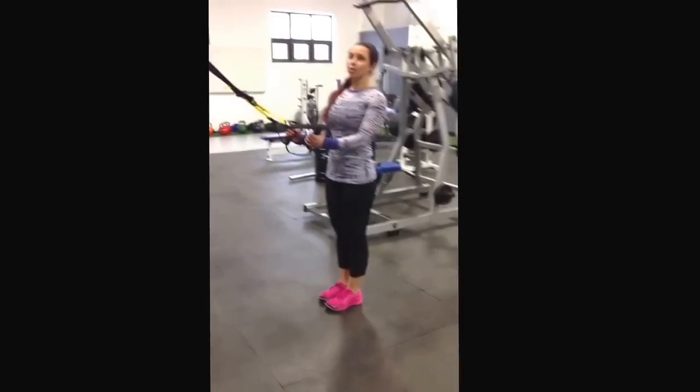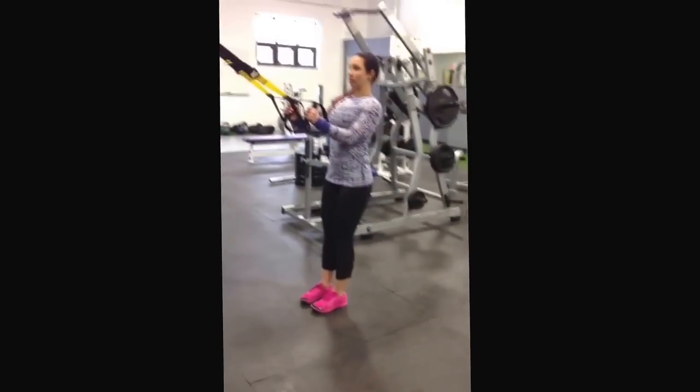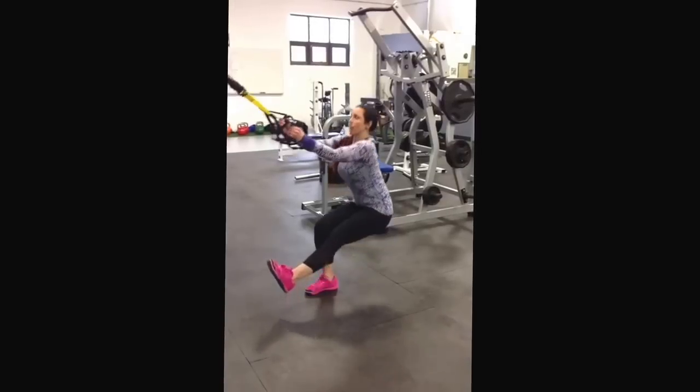These are TRX Pistol Jumps. You're going to do a pistol squat on one leg. Sit back, push through the heel, and then come up and pop.